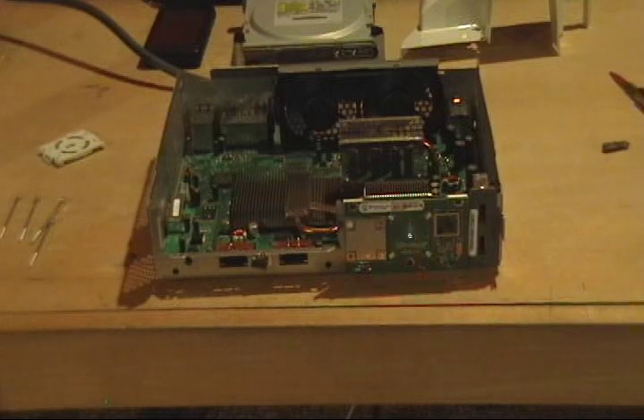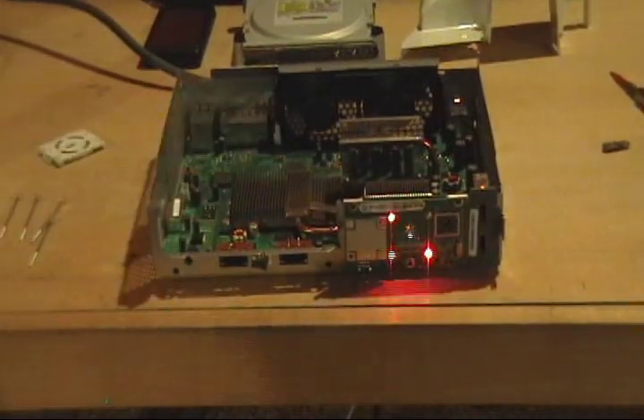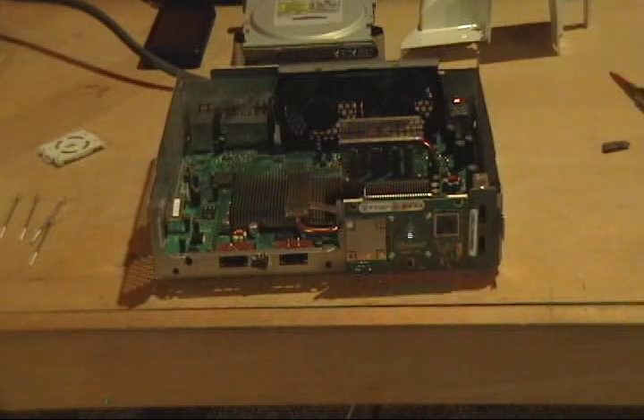That's the GPU error. Error code 0110 has to do with the RAM chips right here underneath the heat sink, and that can be fixed as well. There are other codes — just contact me and let me know what you have.